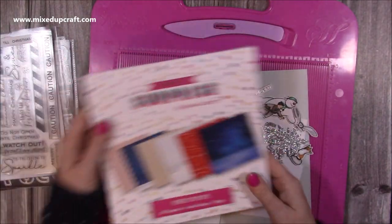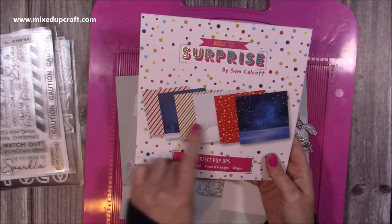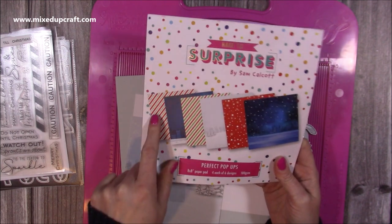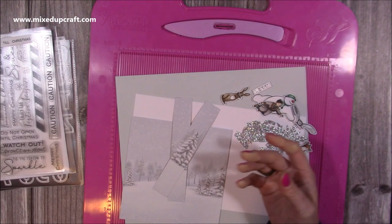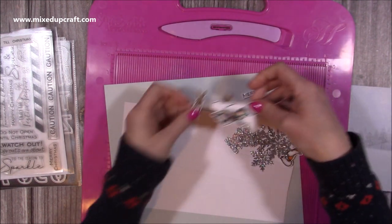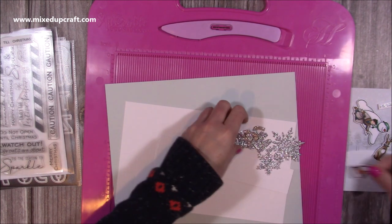For the gorgeous background everybody loves, it's this paper pad from the Perfect Pop-Ups range — it has all these lovely scenes. I've already used up most of my pages. I've already cut and coloured all these pieces. If you want to see me colour them, I did all of that during the Facebook live, which I'll link below in the description box.